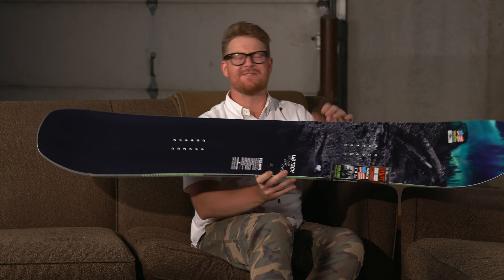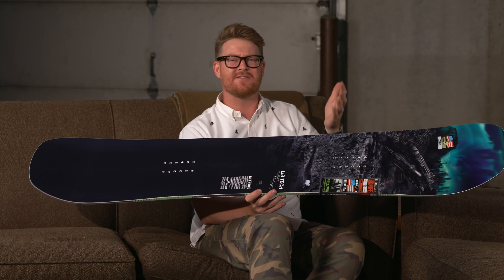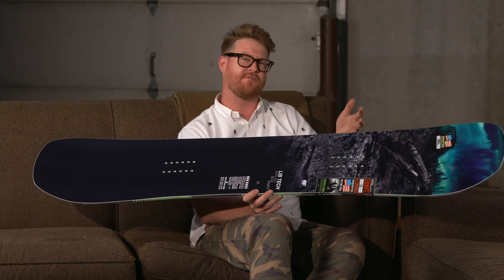Now it's for basically anyone. Beginners can get on this thing and still have a fun time, but a lot of people who ride it tend to be intermediate to advanced level in ability.